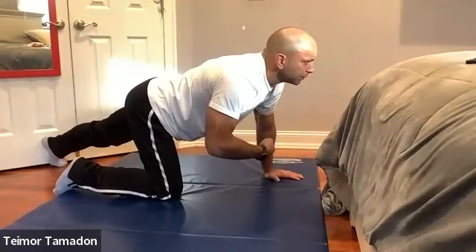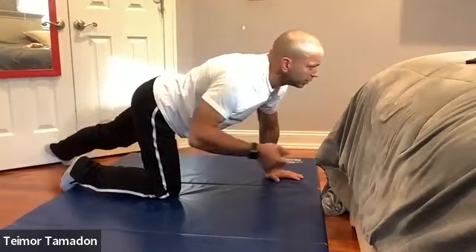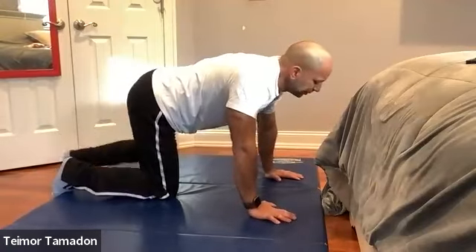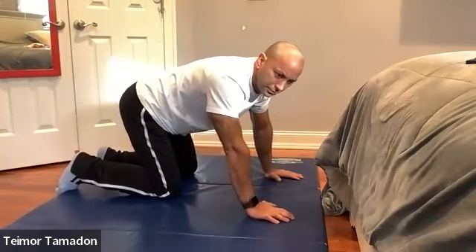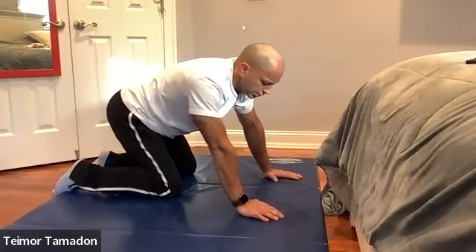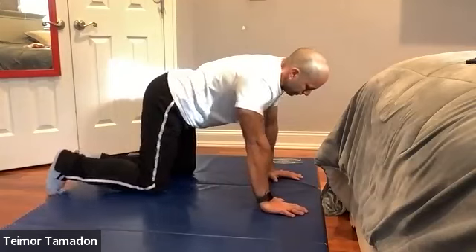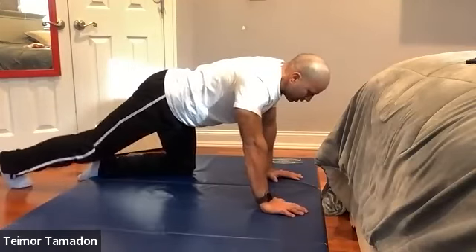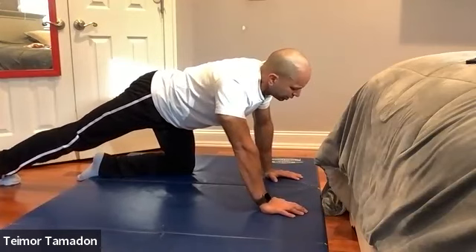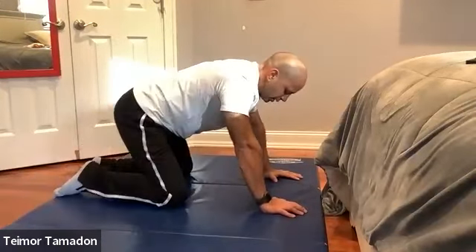That's looking nice and solid Timo. Get yourself really competent at that, then the next one is lifting that leg and then just engaging with the hand. Next: want to go into the TGU — Turkish get up to half kneeling.